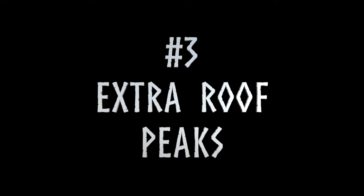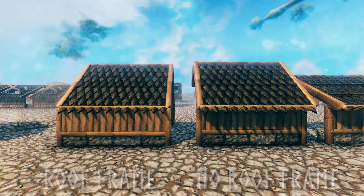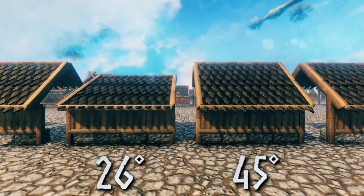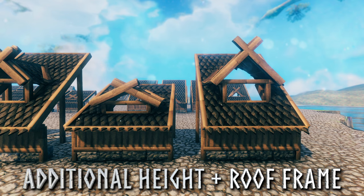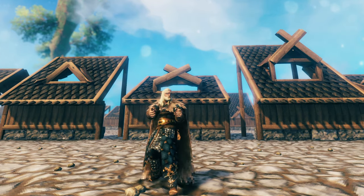Number 3: extra roof peaks. When it comes to extra roof peaks you have 5 main options: whether there is a roof frame on the building, what degree roof pieces were used, whether you want to place it on the edge or in the middle of your roof, whether you want to add additional height, and whether you want to add a roof frame to the additional height. This might sound like a lot but it's actually very easy.